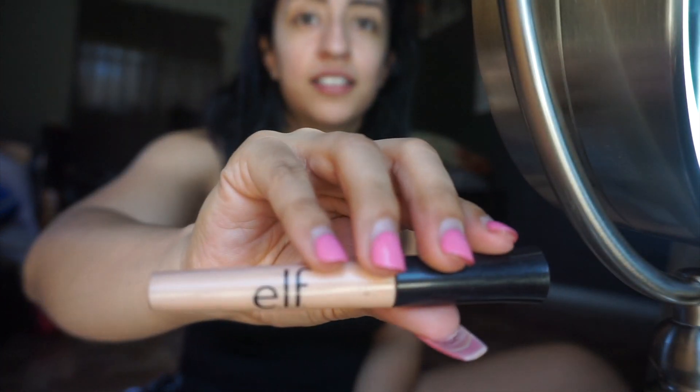Next I'm going to be using this ELF eyeshadow primer in order to prime my eyes before I start applying my eyeshadow.